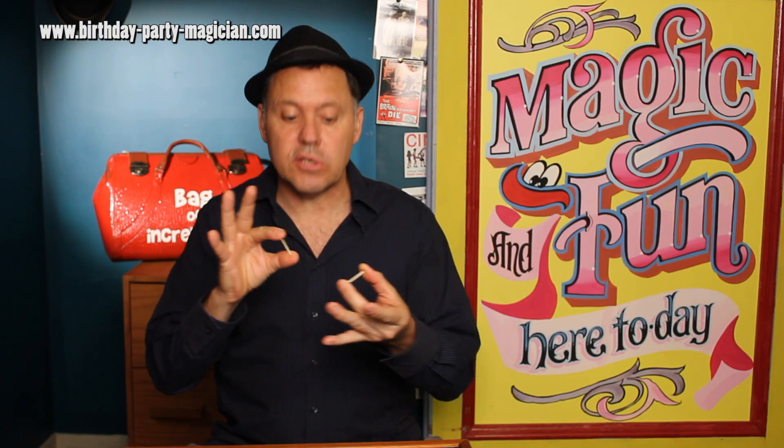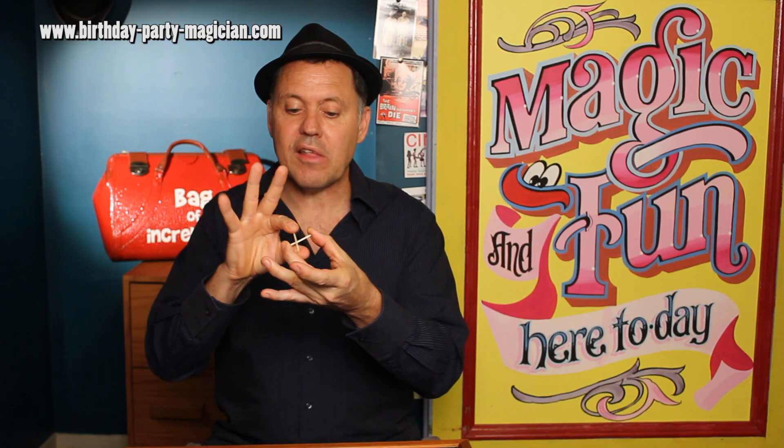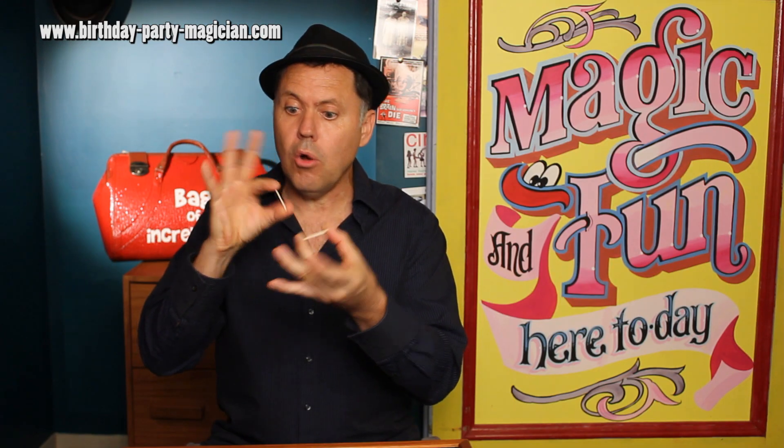All right, here we go. I should tell you I'm in danger here — I could get a splinter. All right, the penetrating matches: one, two, three. Oh, locked together! And they've come out again. That is the mystery of the penetrating matches.